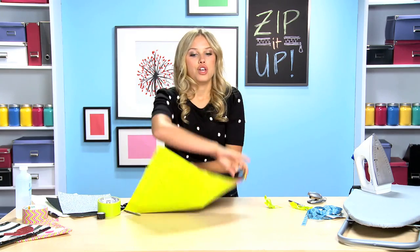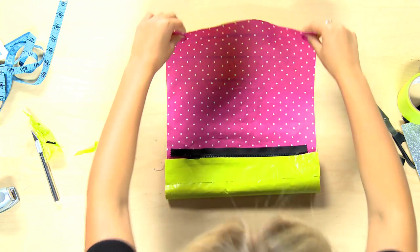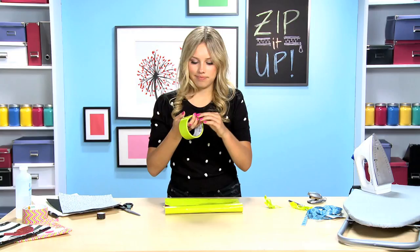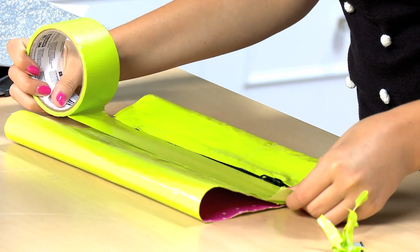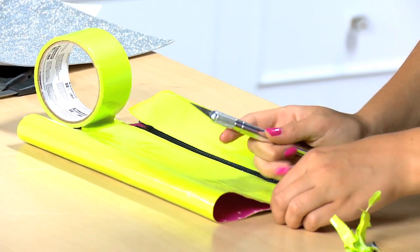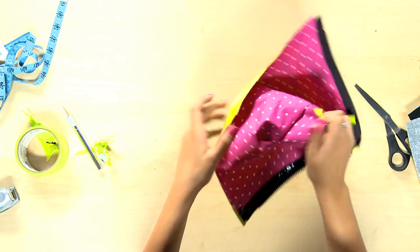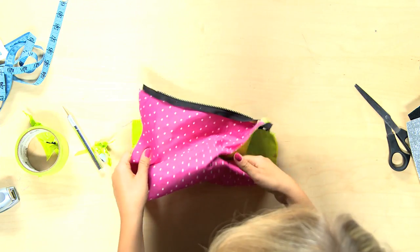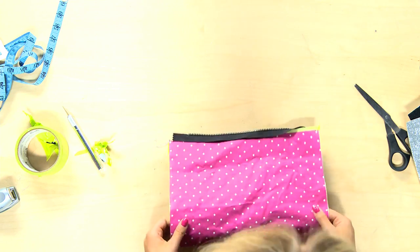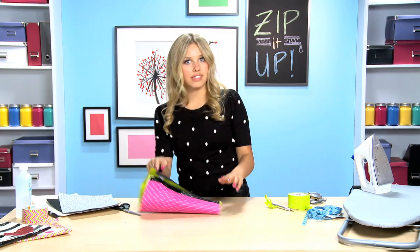Fold this side two inches up, then fold the other side about eight inches down, and take your green duct tape again. Now unzip it — make sure you unzip it — and fold it completely inside out. Then take your small duct tape again and run along the back of the side you didn't do.